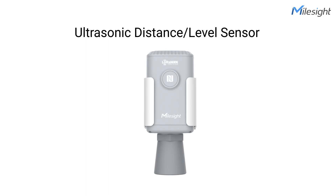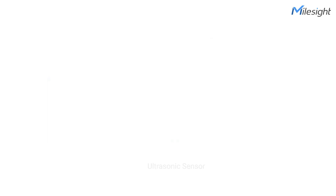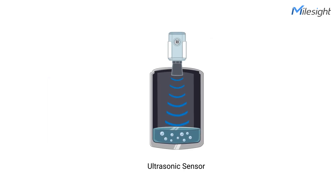As is known, ultrasound is high-pitched sound waves with frequencies higher than the audible limit of human hearing. An ultrasonic sensor will emit short ultrasonic waves, then receive them when they are bounced back. Based on the travel time of ultrasonic waves, we can calculate the distance between the transceiver and the surface of the target.